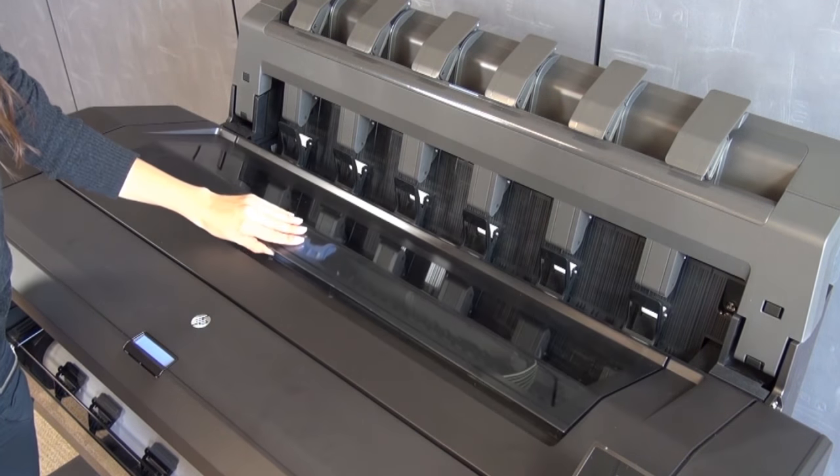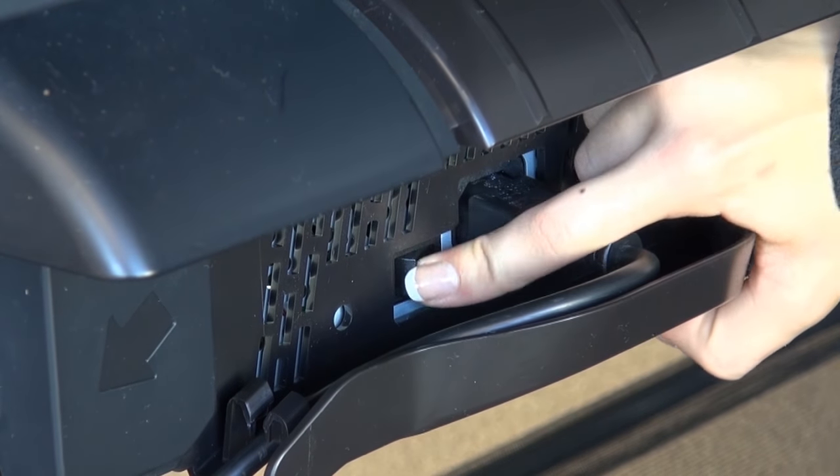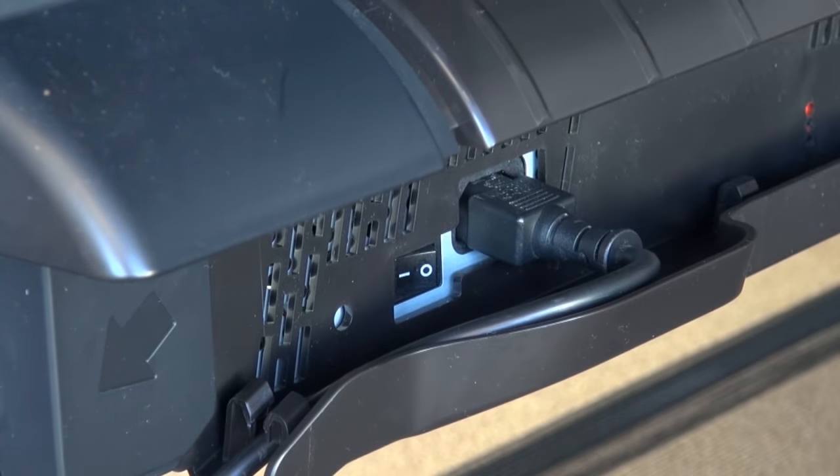Close the window. Go to the back of the printer and press the power switch to turn on the printer.